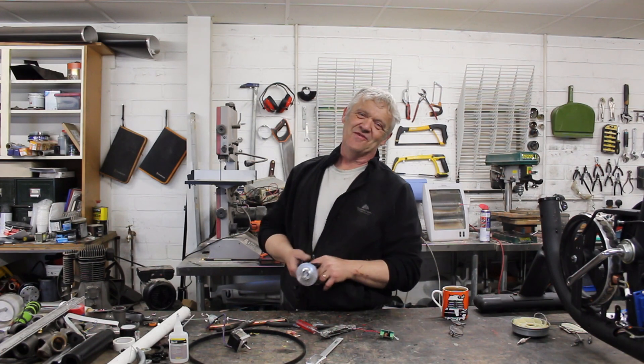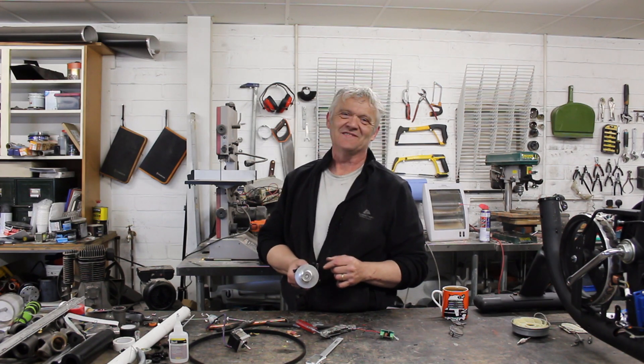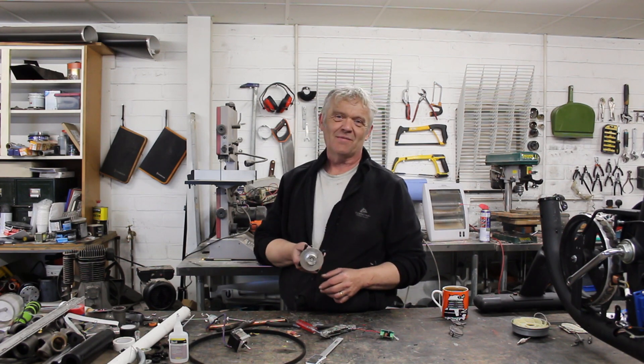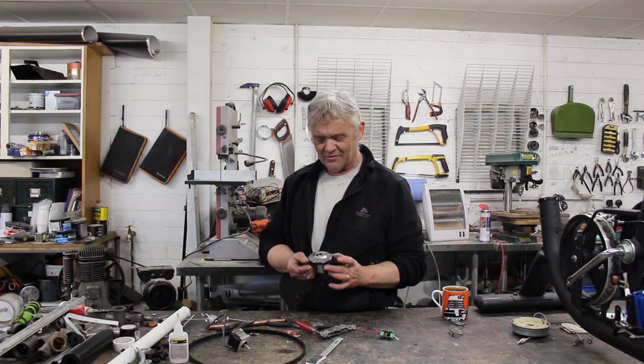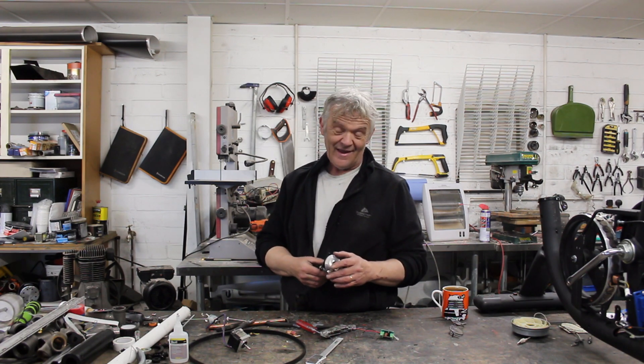So there you go — how to turn a vacuum cleaner into a generator. It is awesome actually. It did spray water everywhere, so I was mildly worried about my meter. Maybe next time I'll put it in a box. It does make me want to give its big brother a go and see if we can actually turn a life-size vacuum cleaner and see what we could get out of that, because this little portable thing — well, it worked okay.